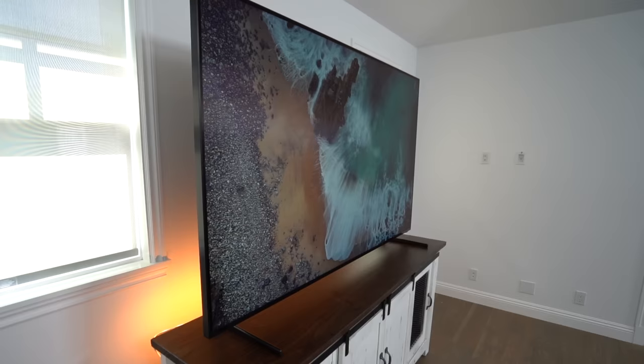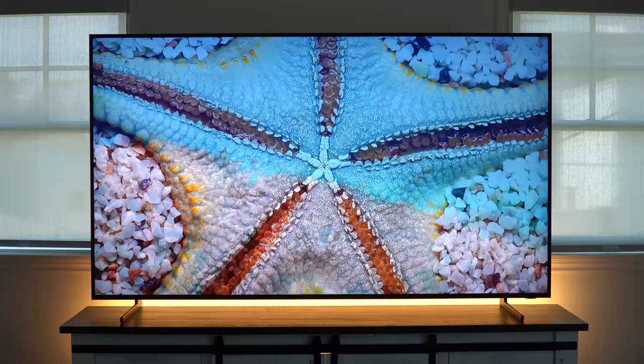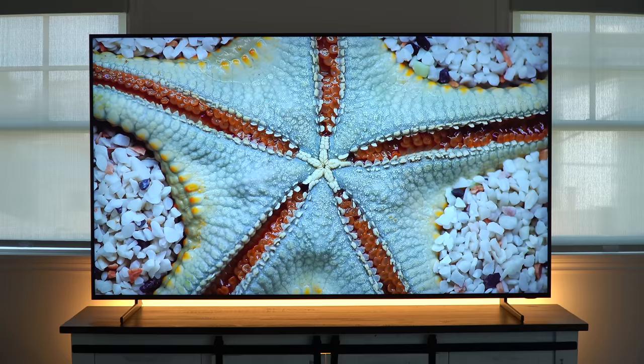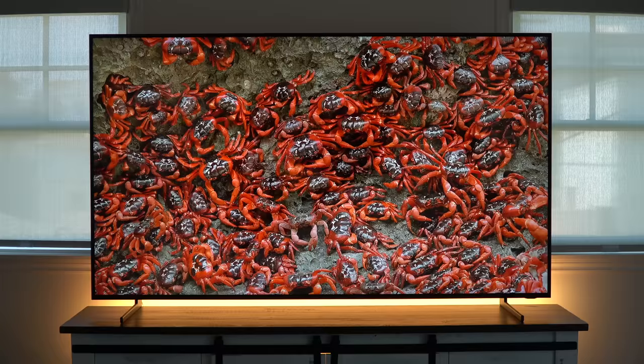We've been talking a lot about 8K content, so let's view some 8K content. Everything is so crystal clear and lifelike that sitting in front of this TV is like looking out an open window into the world. It really is overwhelming how amazing this picture quality looks in person.